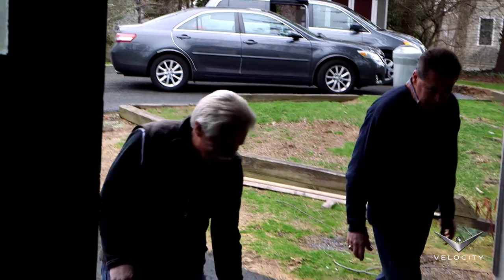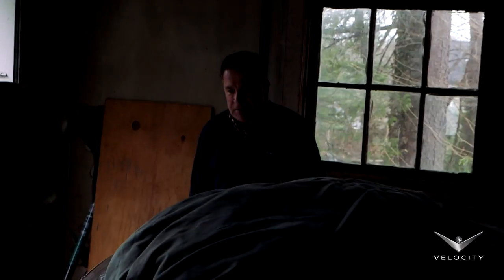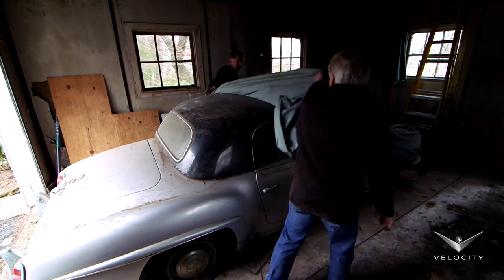There it is. It's unbelievable, isn't it? It's uncovered. Look at all that. I love finding this stuff. It's like Christmas. It's unreal.